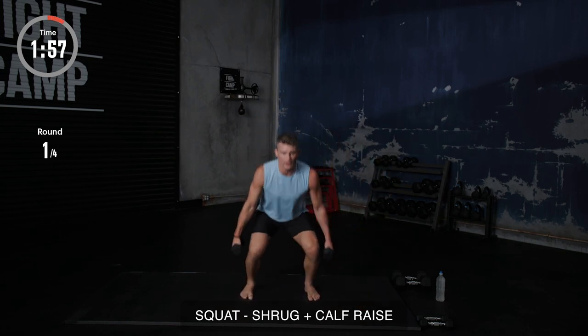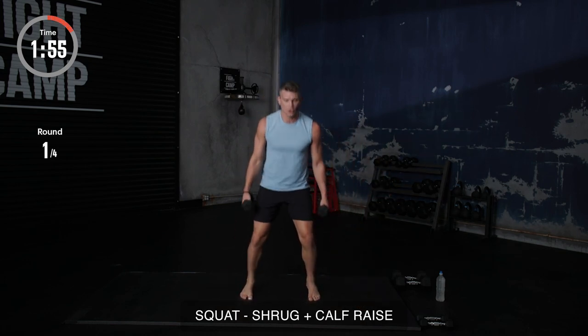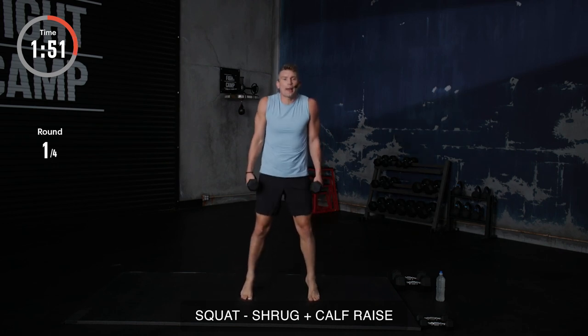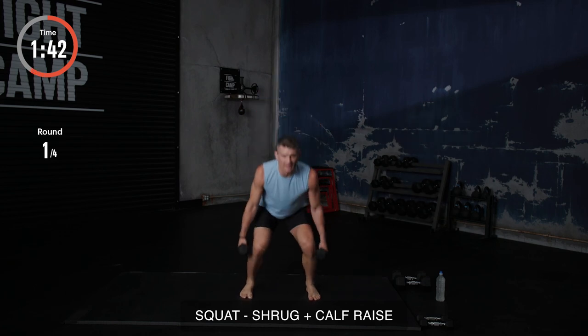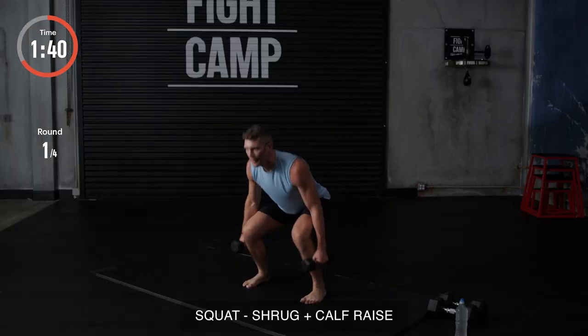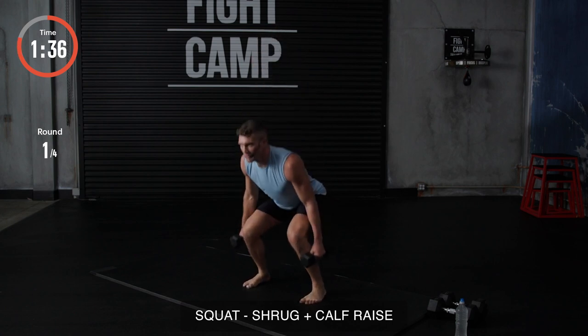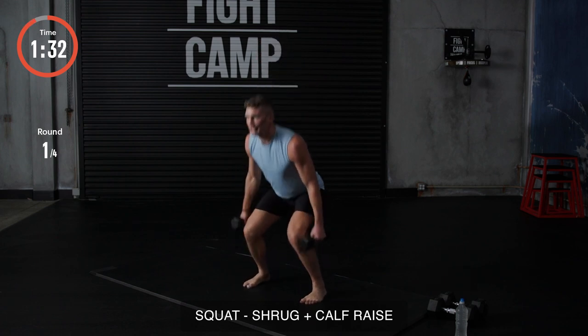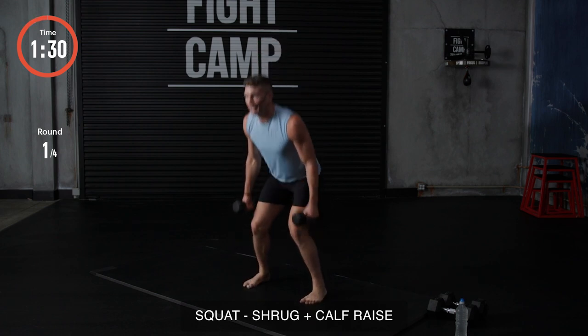All right, here we go. Feet shoulder width. Squat and shrug. You might feel it in those traps — those old trappity traps. Keep pushing, baby. Give me a good squat. I want you to feel those calves. Give me a good extra squeeze at the top. Squeeze at the top. Here we go. Getting ready to move on to the next. We got five seconds. Four, three, two, and one.